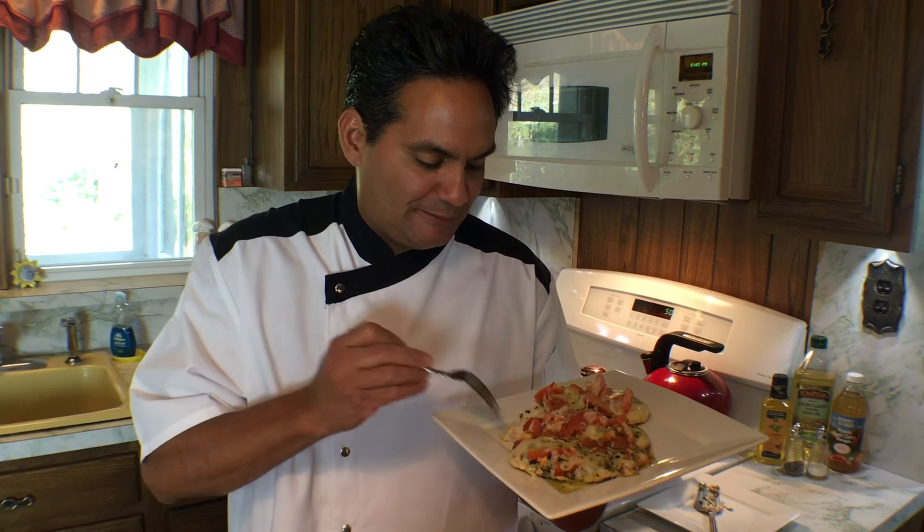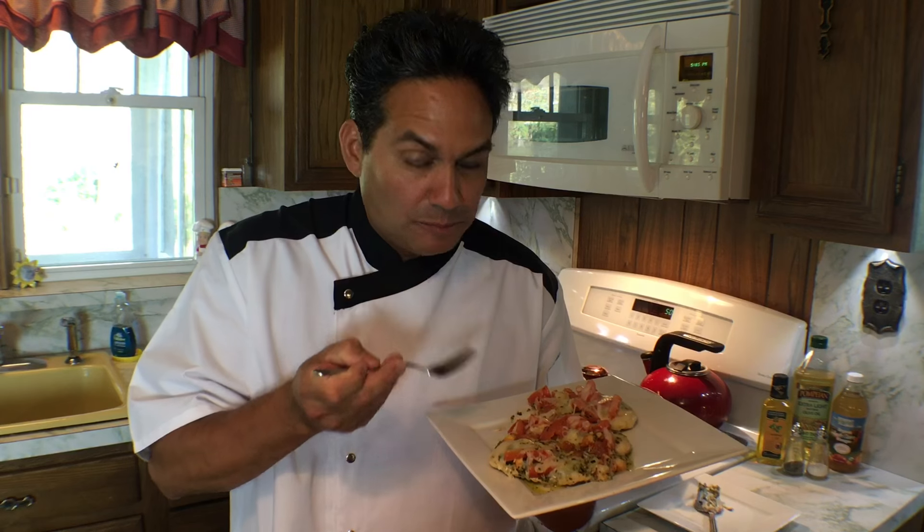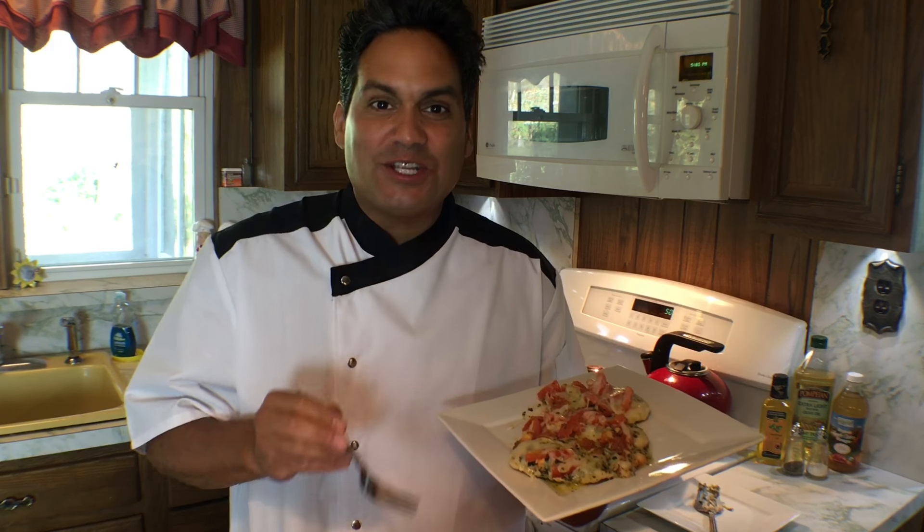Now for the taste test. This chicken is delicious — I can't wait for you to try this. Easy Gourmet with Chef Jose helps deliver delicious and easy recipe ideas that will make your family look forward to meals every day of the week. So subscribe to this channel and like it on Facebook, and enjoy!